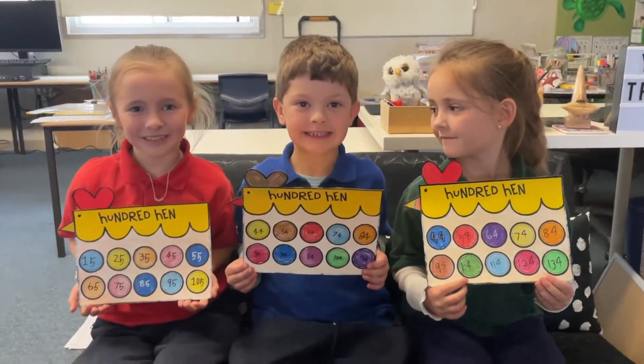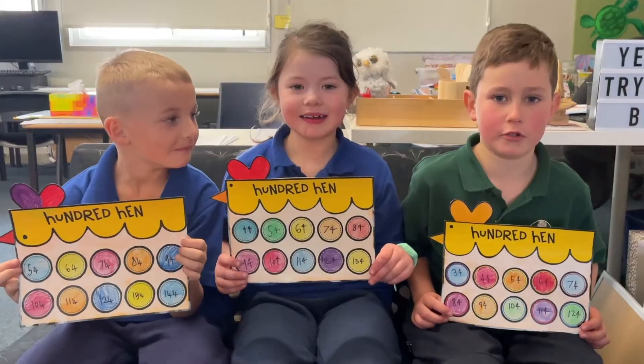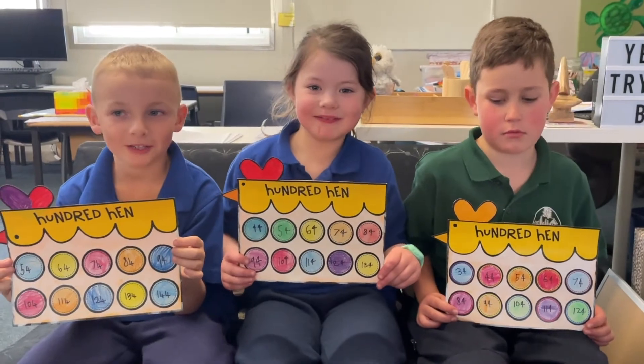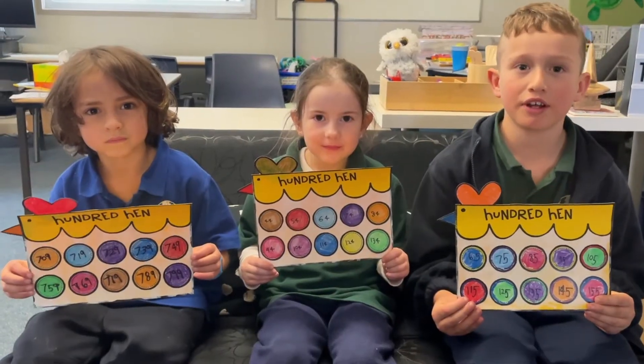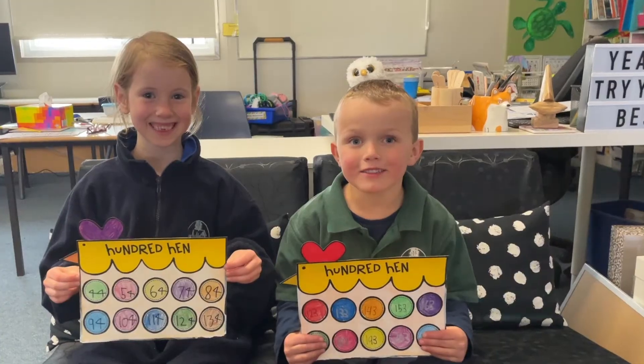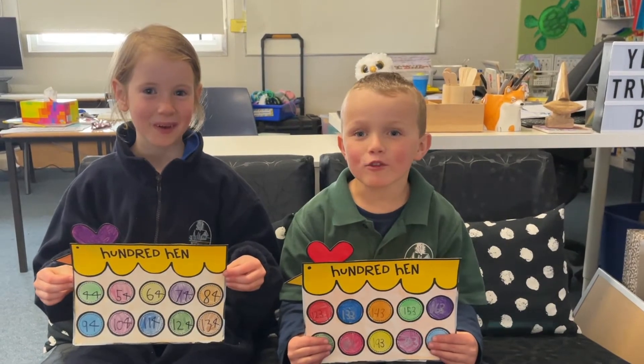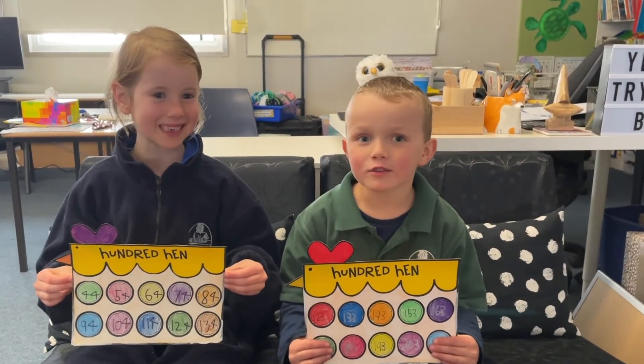54. 64. 74. 84. 94. 104. 114. 124. 134. 144. 154. 164. 174. 184. 194. 204.